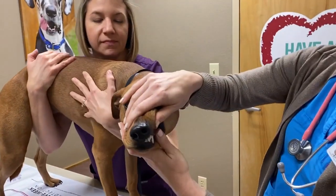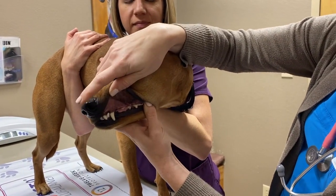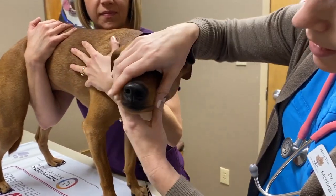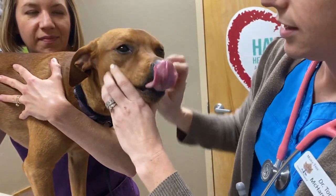First thing we're doing is checking the teeth. I'm going to go all the way to the back molars looking for tartar, gingivitis, masses, and color. You can see she has a little bit of tartar here, but really her teeth are in good shape. And the other side — if they'll let you, kind of open up and take a peek. Tongue looks good, nice and healthy.